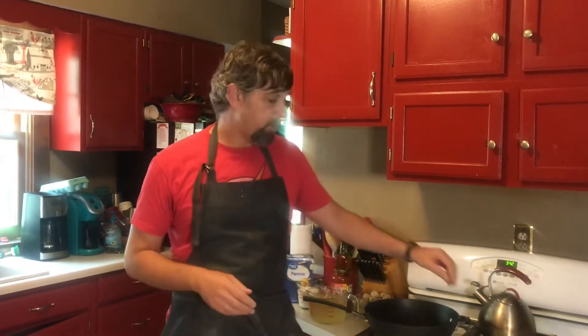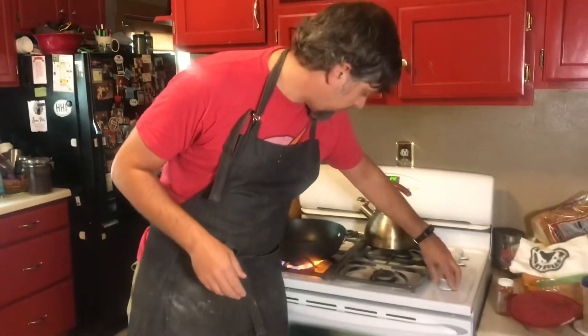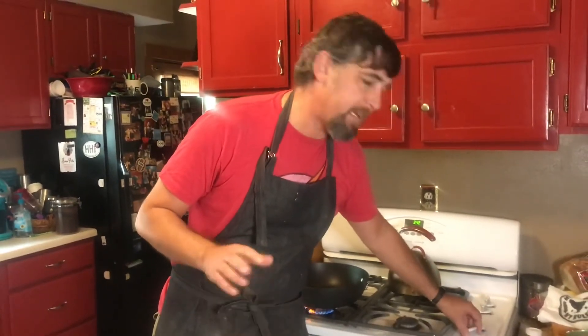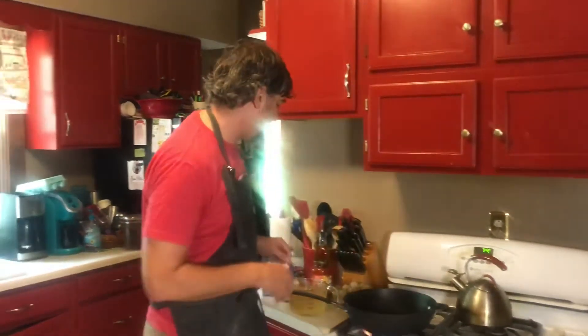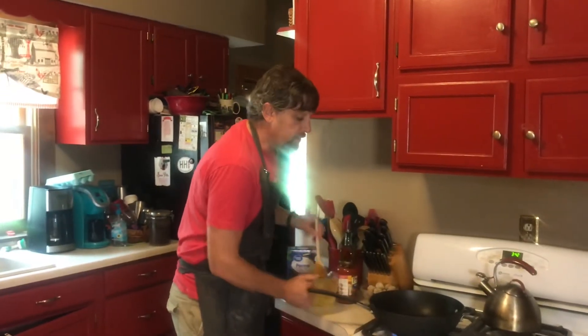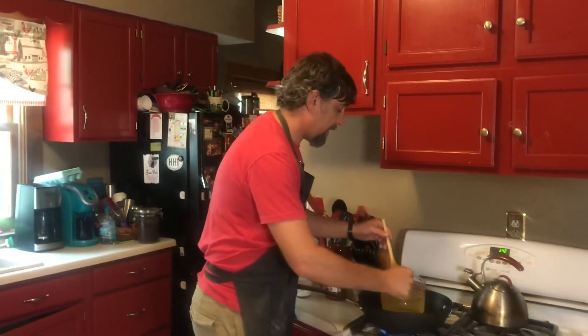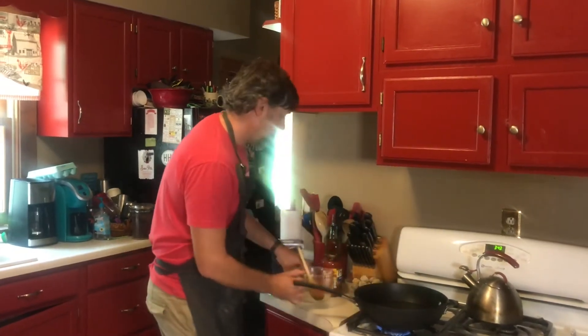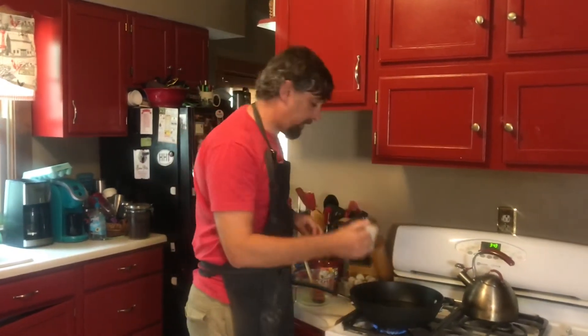It's a very simple recipe. First thing we're going to do is get our flame going — we'll do about medium-high because we want to bring things to a boil. So the first thing we do is add our chicken stock to the pot, then we're going to add our heavy cream.